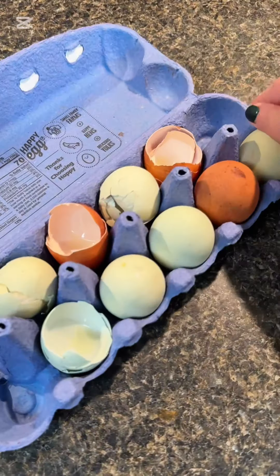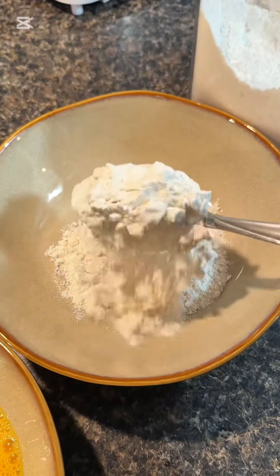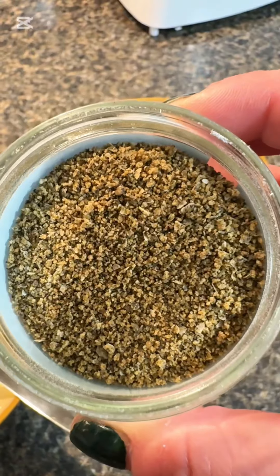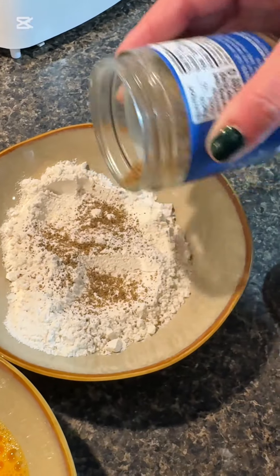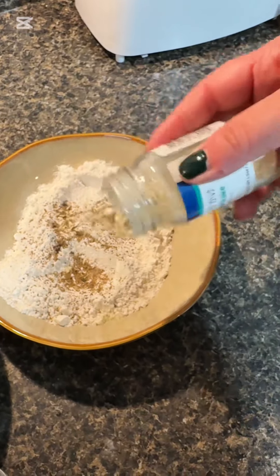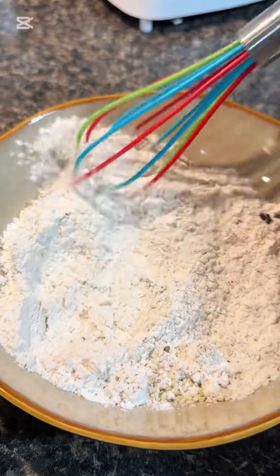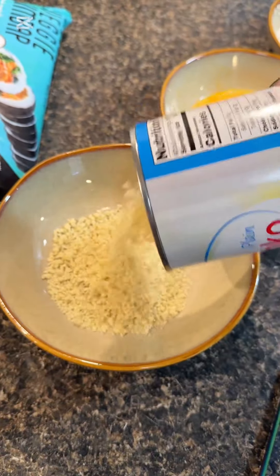First you're gonna get your station set up. You need three bowls — crack two or three eggs in the first bowl. The second bowl is gonna be regular all-purpose flour, which you are then going to season up however you like. I used some Momofuku seasoning, salt, and a little bit of furikake just to stay on brand with Asian flavors. Mix that all up.